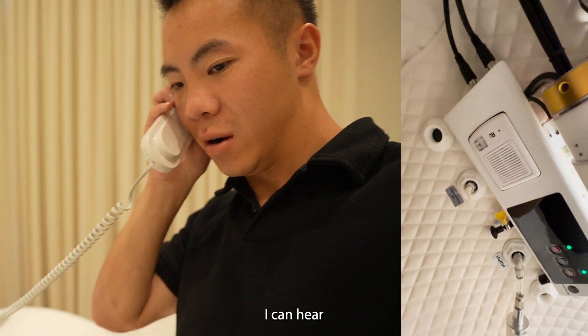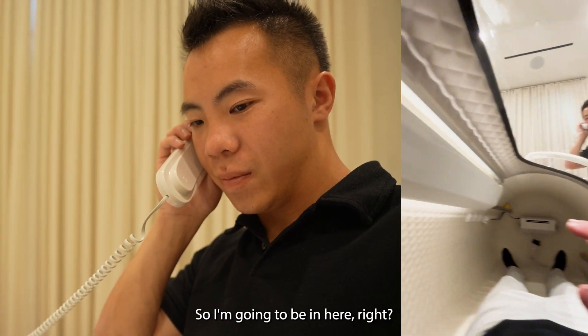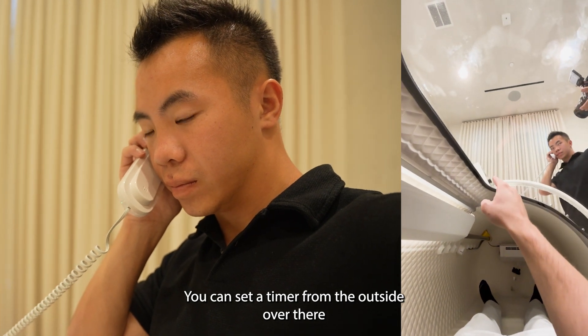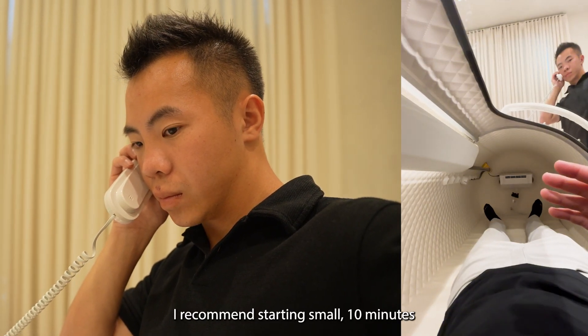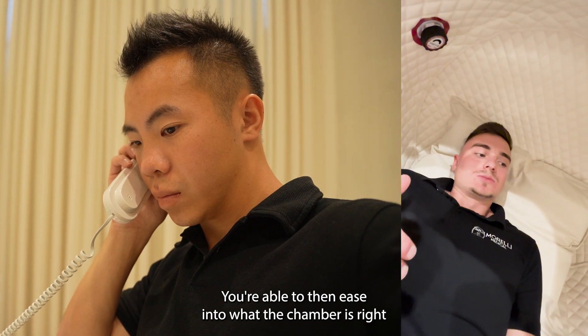I can hear. Great. So you're going to be in here. You can set a timer from the outside over there — whether it's 10 minutes, 20 minutes, or 30 minutes. I recommend starting small, 10 minutes, so you're able to ease into what the chamber is.